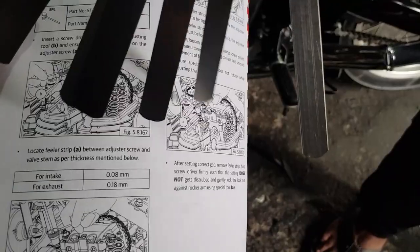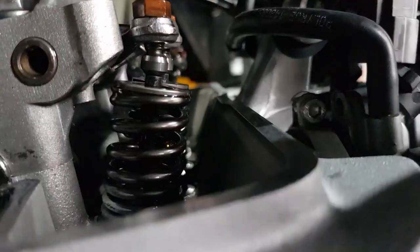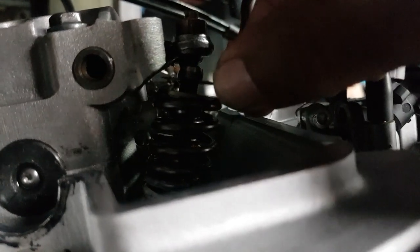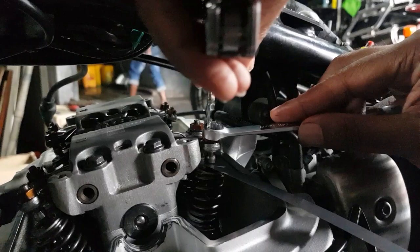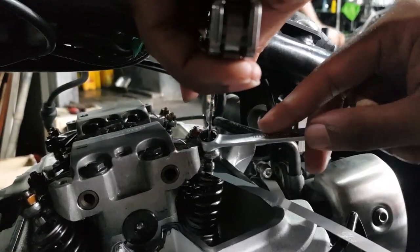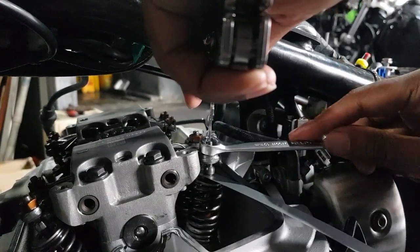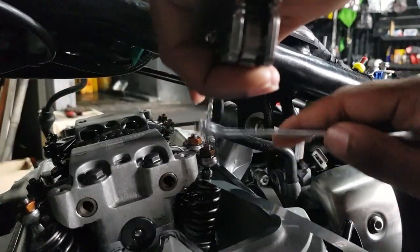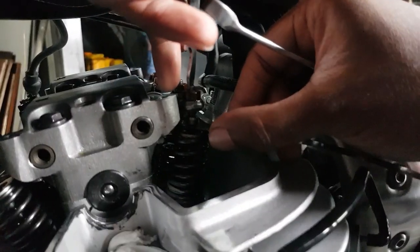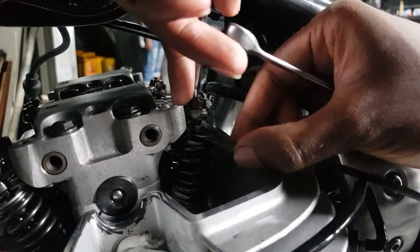To check the valve clearances you'll need a good set of feeler gauges. The given tolerances are 0.08mm at the intake valves and 0.18mm at the exhaust valves. Take your time — what you want is for the feeler gauge to move without binding, but with the sensation of it being dragged. If it slides in too easily it's too loose.